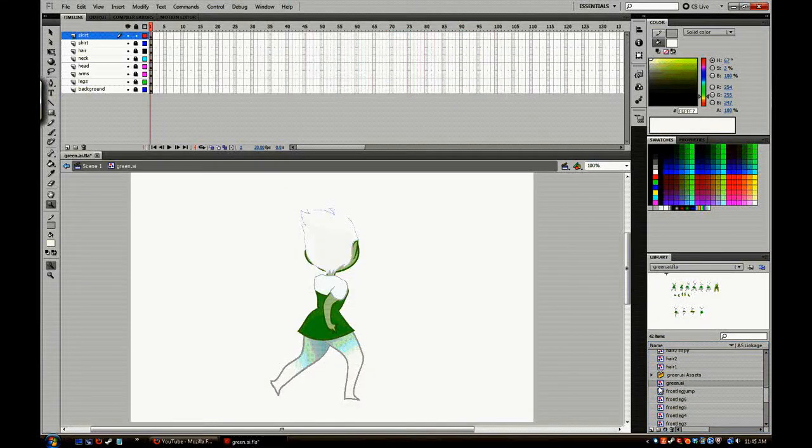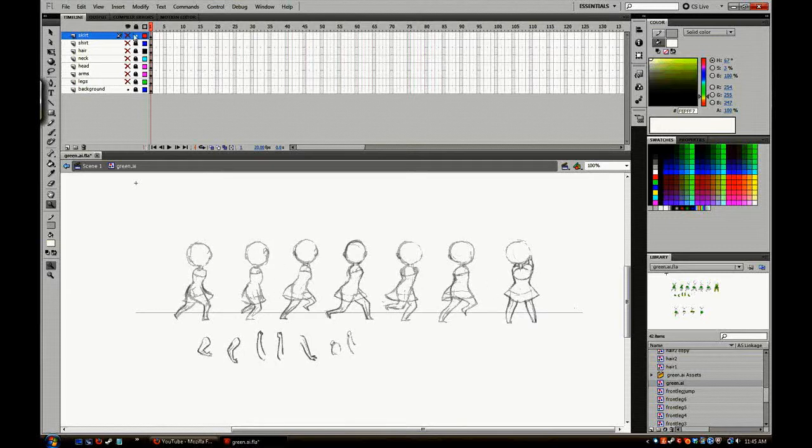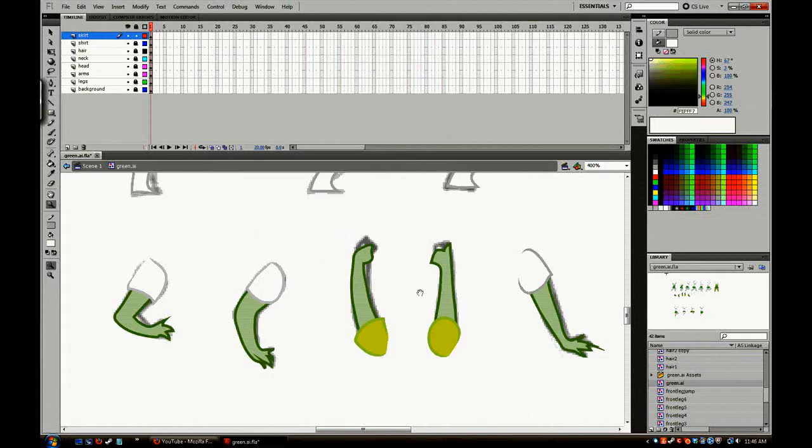In Flash I did an import to library from the Illustrator file, and you can see all the parts are there — there's the background, and all the different elements. You'll see the arms I drew and the color-changed legs; the green ones are the ones I didn't use. I converted all of these to symbols, and on the side you can see a very large list of all the symbols I created.